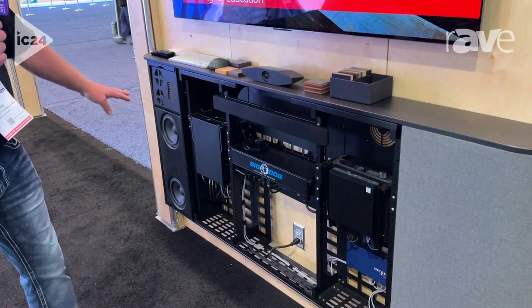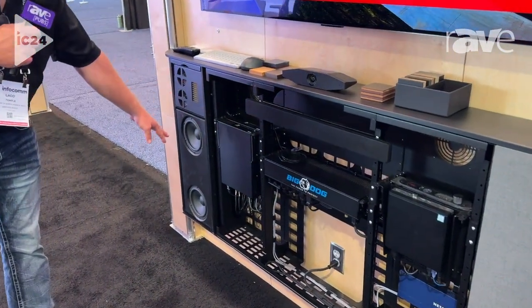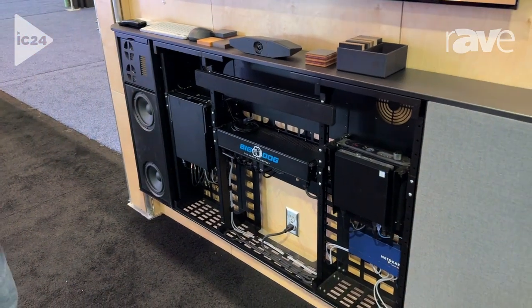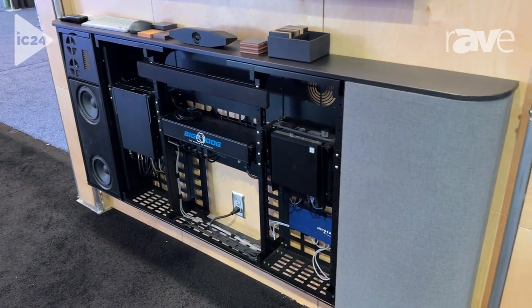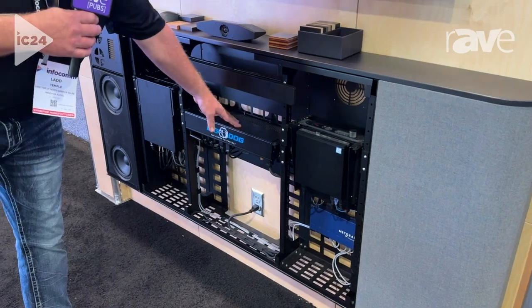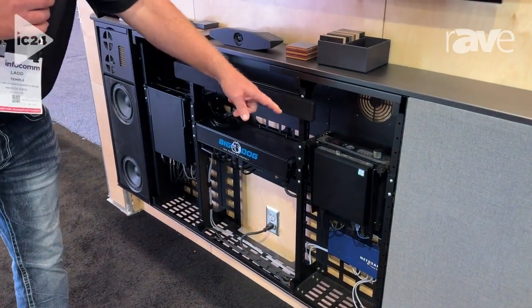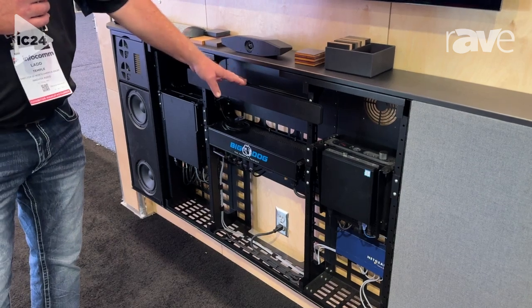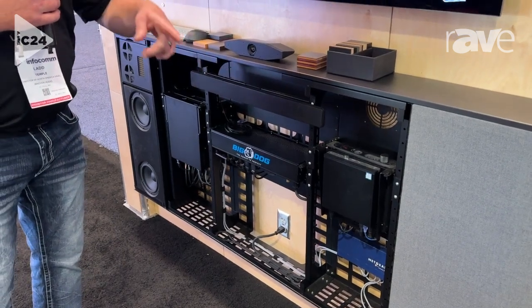What this comes with is our loudspeakers that are in the wings. Everything is covered by a fabric — we've got about 40 different colors you can choose from. But inside, you've got three full rack spaces, two three-space half racks, and then we have room for — this is a Shure MX-10 — we've got a spot in there for your Shure.